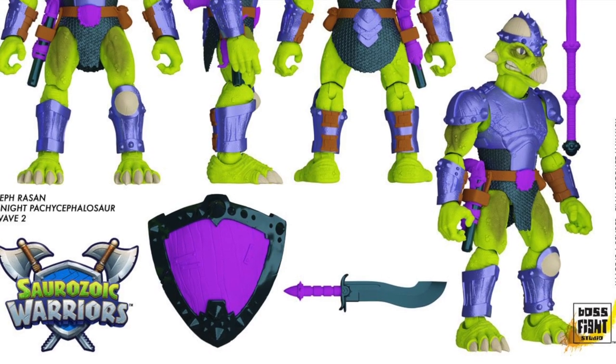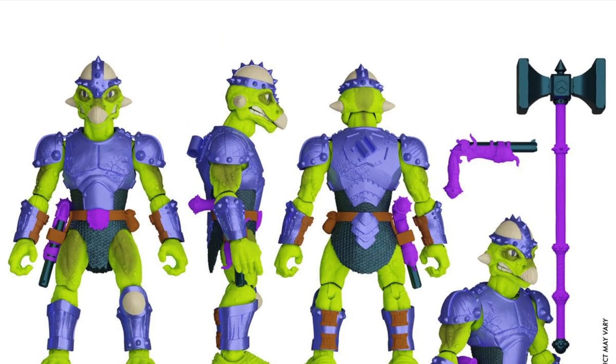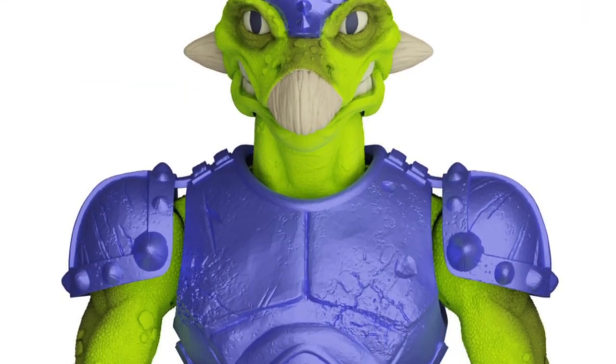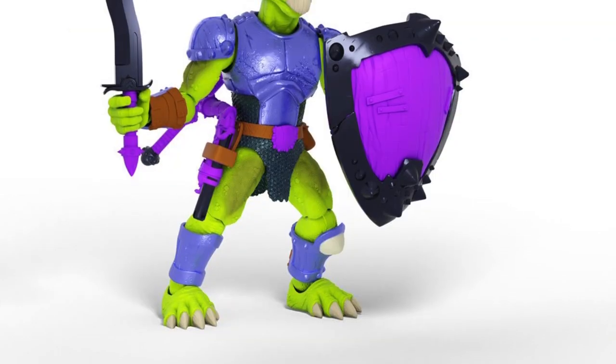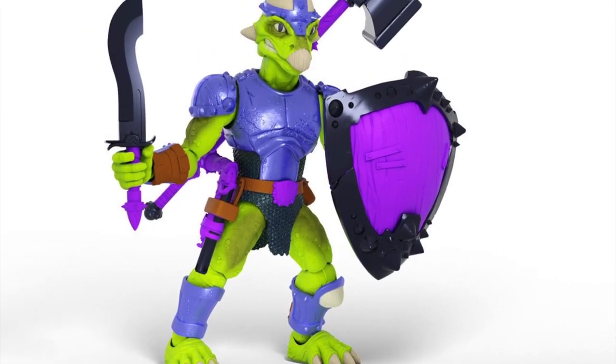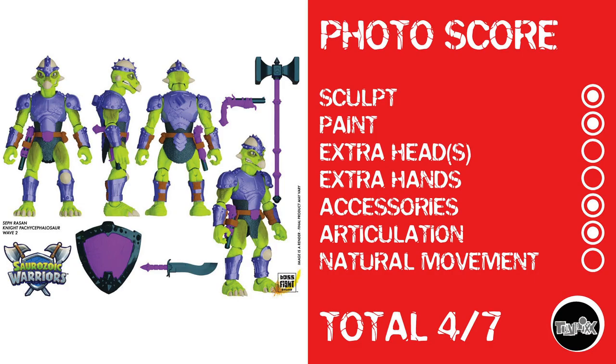Next up is Seth Razin, another of the Paurozoic Warriors — looking at him, he's a super colorful dude and he's pretty rad, but again, not my kind of thing. That doesn't mean he's not your kind of thing, though. Checking him out and looking at past releases: sculpt, paint, no extra heads, no extra hands, he does have accessories and articulation, but no natural movement — giving him a total photo score of 4 out of 7.